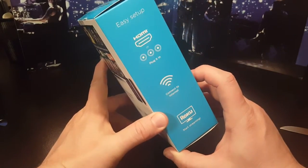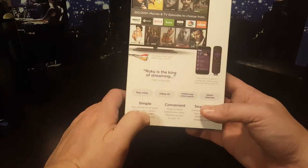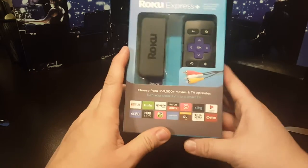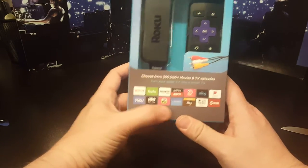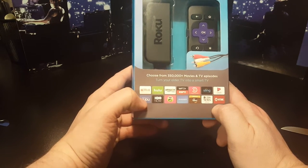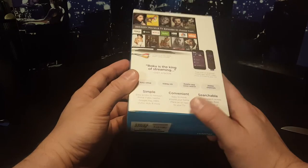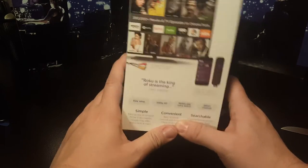I have three others and these are fantastic — really easy to set up. You can use your phone, and it comes with a little remote. Very easy to use, you can stream all kinds of stuff: Netflix, Hulu, Amazon. It's also one of the few ways you can get the CW, which is one of my favorite channels — basically the only way to get it on your TV besides cable or a computer.